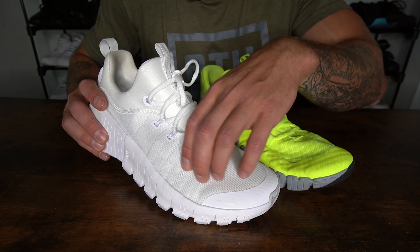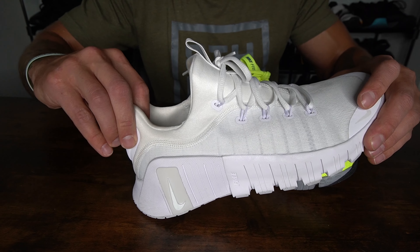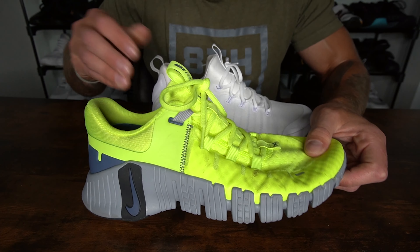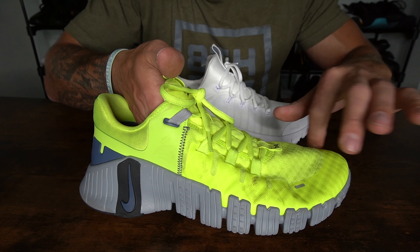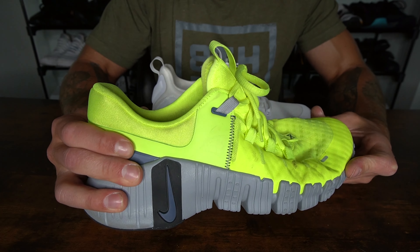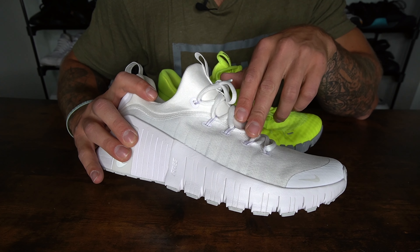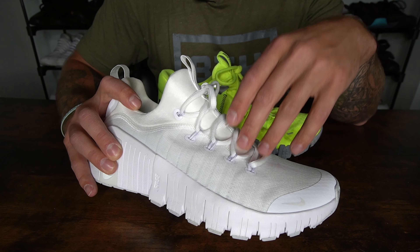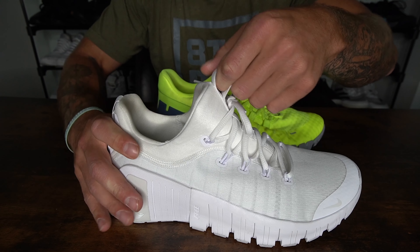The Free Metcon 6 has a mesh and textile upper that runs through the entirety of the forefoot into the midfoot. Back in the boot, you have a slightly thicker foam material and additional foam on the back of the boot for support, plus a foam pad for ankle support. Looking at the Nike Free Metcon 5, you have a very soft, form-fitting mesh upper throughout the shoe with synthetic overlays around the lateral and medial midfoot and forefoot. In the heel, there's a TPU layer and a slightly more rigid boot cup — Nike made the boot on the 6 more padded and soft to address comfort issues some folks had with the 5.